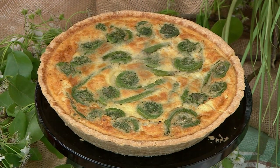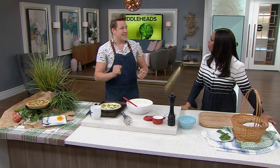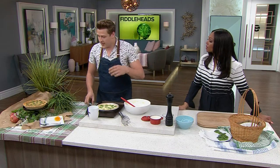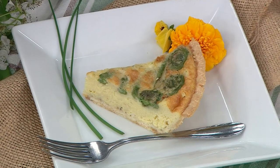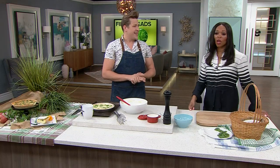It's important to let it rest. The tell-sign for when it's ready is that it still jiggles just a little in the center — it'll finish cooking as it rests. Wait 15 minutes before you slice into it. What an easy recipe! It's really good to rotate the vegetables you use — incorporate what's in season into your diet. It could be asparagus, or a nice onion and chive quiche in the spring. Recipe at cityline.tv — thank you, Chef Paul!